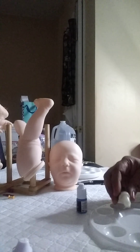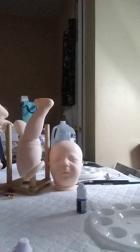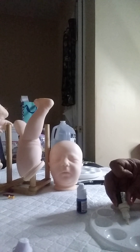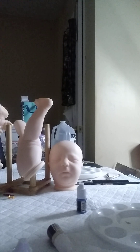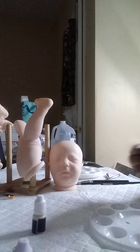Oh my goodness, I can't get it open but I don't want to squeeze it too much because I don't want it to come out. There it is — I need one drop. I need to shake this up. That's about a drop. That's a flesh tone — a flesh base. And a vein — one drop of vein blue.